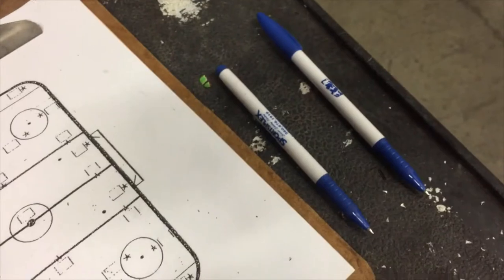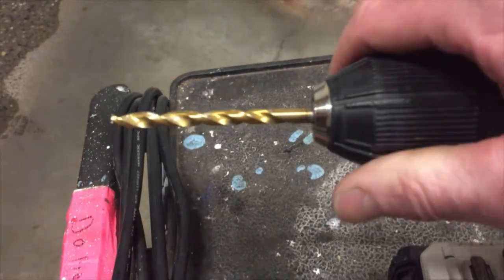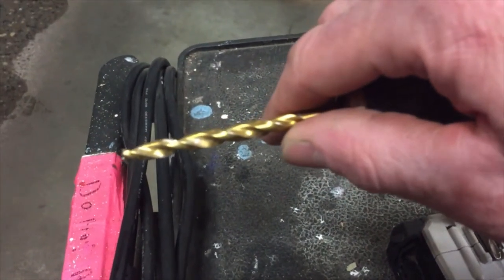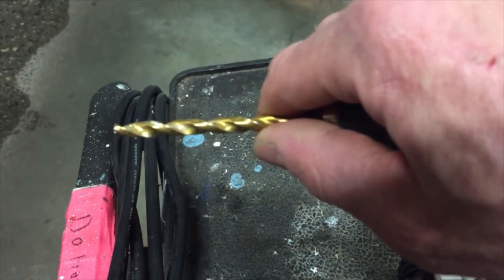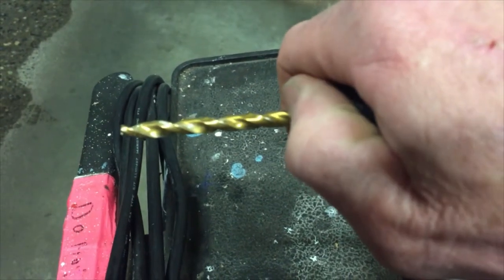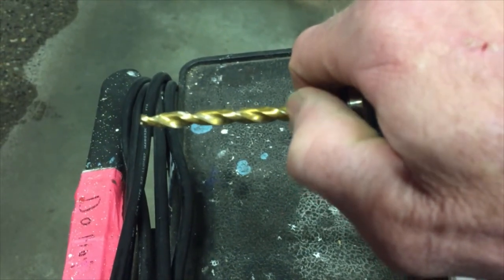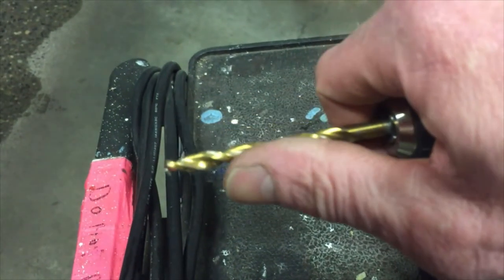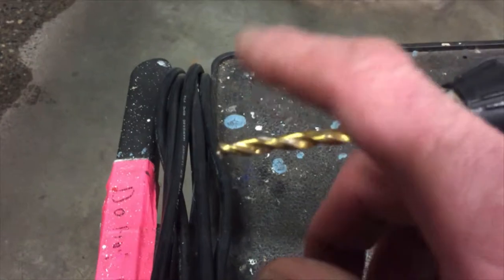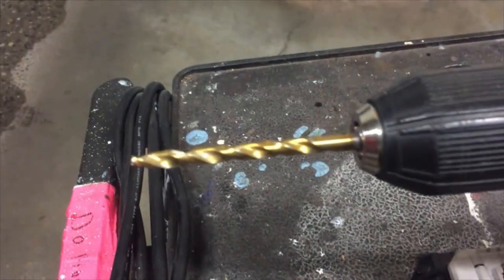I always bring two pens — I hate walking out there with only one and having to walk back. This is the drill bit I use to drill the ice. Nothing too special with it. You don't want anything that's too skinny because as you go down into the ice it flexes, and the skinnier bits tend to be shorter. You want something at least two inches. Our ice can fluctuate between three-quarters of an inch to an inch and a half, so you want a drill bit long enough to reach the subfloor below — which is concrete for us — and nothing that's going to flex or bend as you go into the ice.